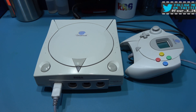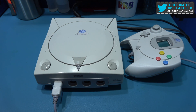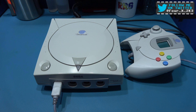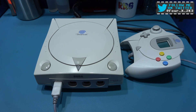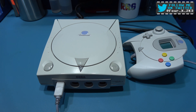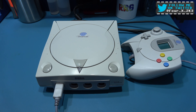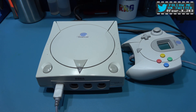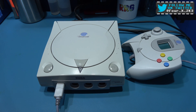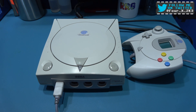Hey guys, Phil here, hope you're all well. What you're looking at is my fully working Sega Dreamcast — there's nothing wrong with it, it works perfectly fine. However, I am starting to get a noisy fan. So in this video what I want to do is the Noctua fan mod and basically put a quieter fan in this.